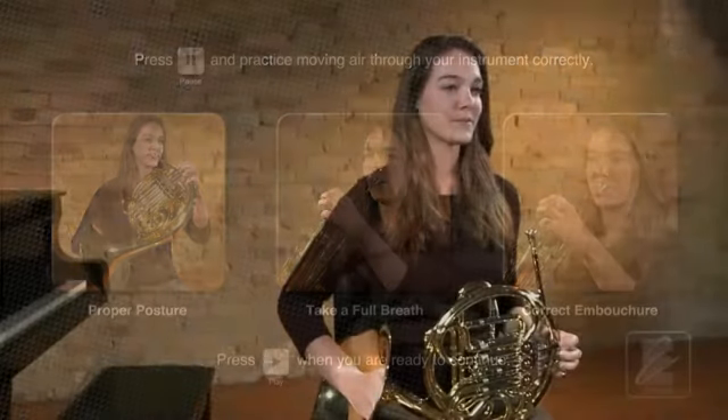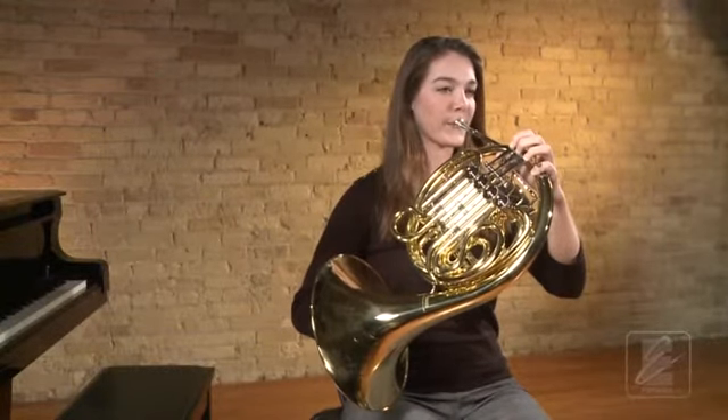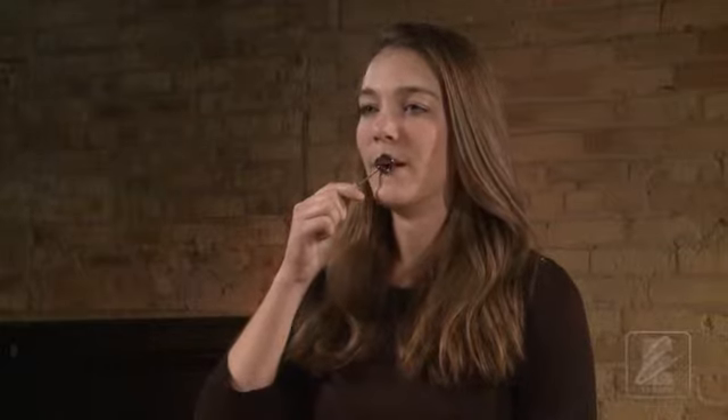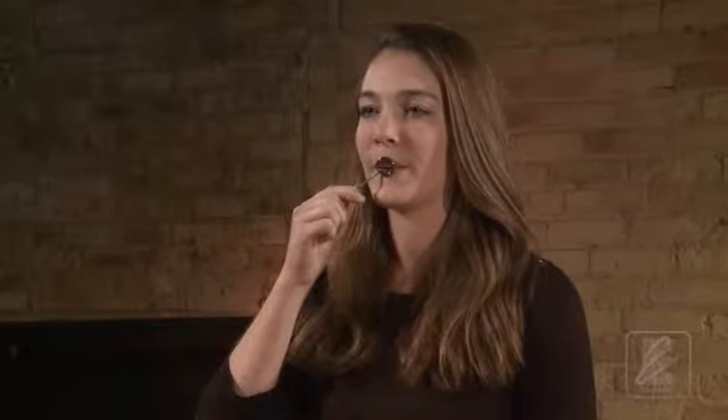Now let's make our first sound on the instrument. We will do this by blowing air, then letting our lips vibrate. Listen as Katie demonstrates this on the horn. As Katie demonstrates this on the mouthpiece visualizer, notice that her lips are touching to vibrate, but she's not pressing them together. Keep your mouth open and your teeth apart to let the air flow freely, then let the lips be close enough to vibrate.